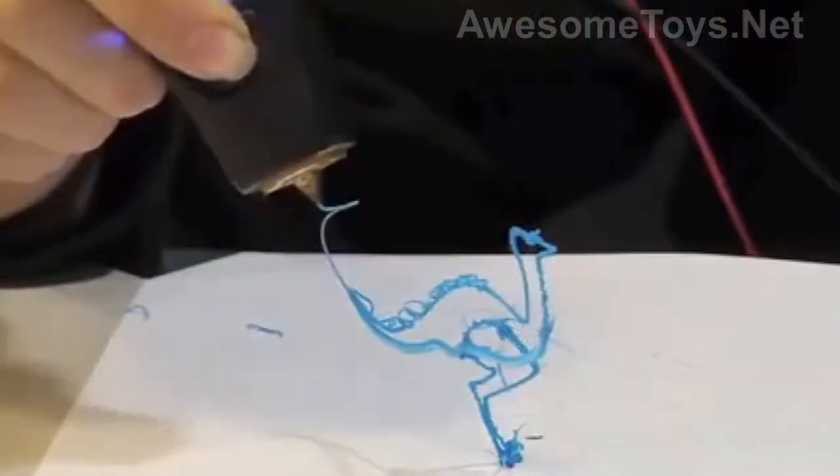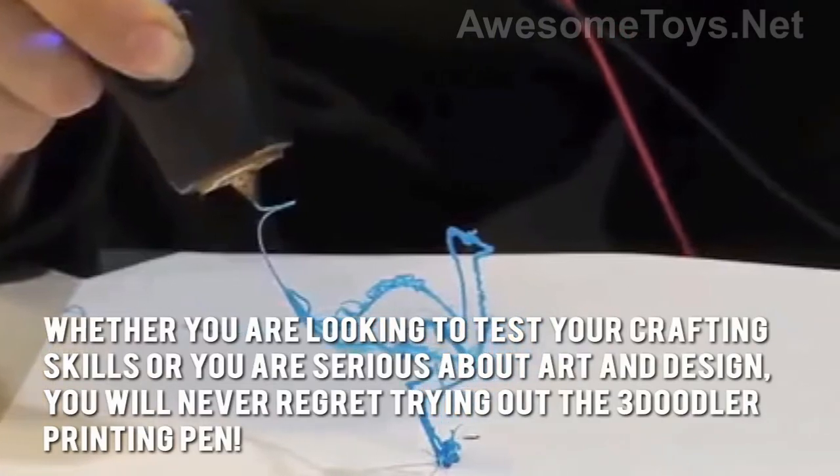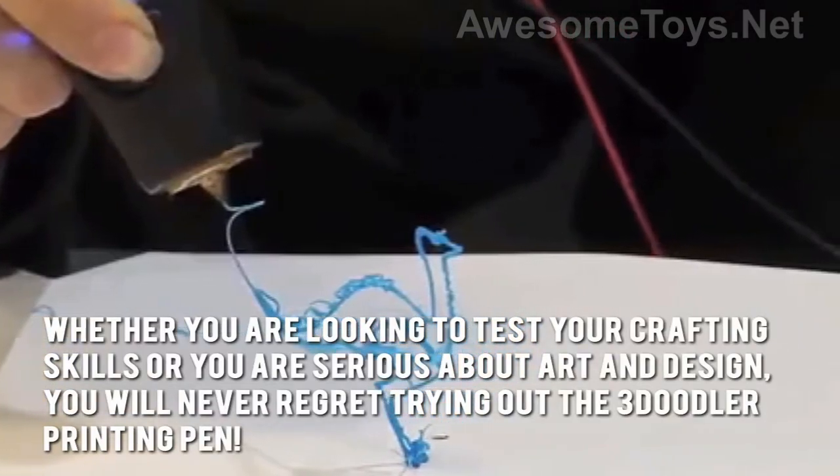Here's our conclusion. Whether you're looking to test your crafting skills or you are serious about art and design, you'll never regret trying out the 3Doodler Printing Pen.